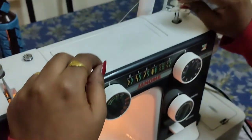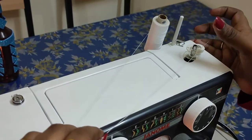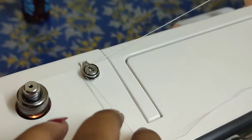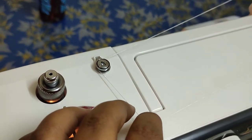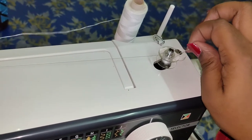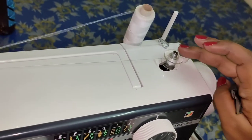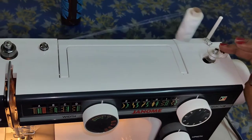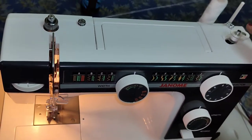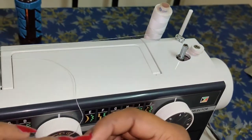Now I have to put the machine on the machine. I am going to lock the machine to a machine. Then we will add the pad to the pad. I am going to put a little bit on the bobbin.